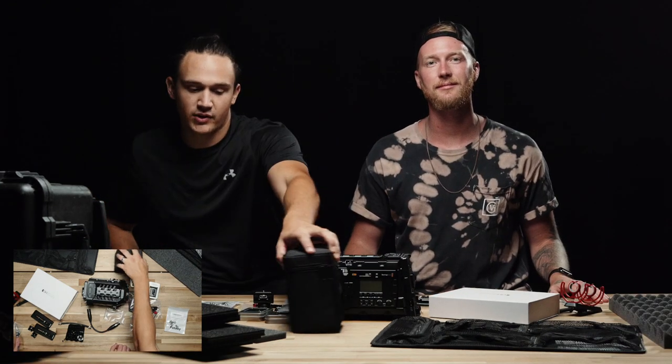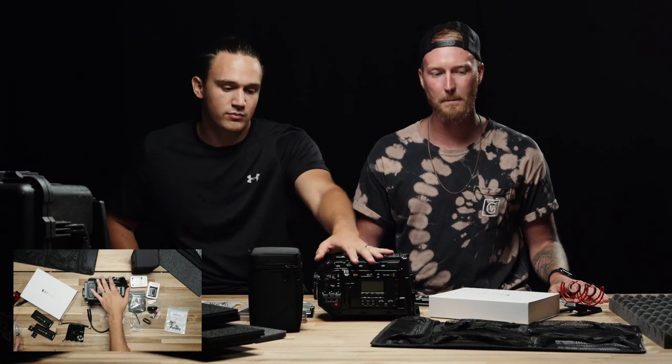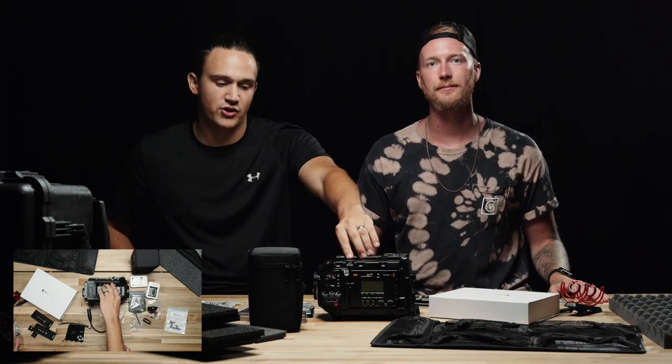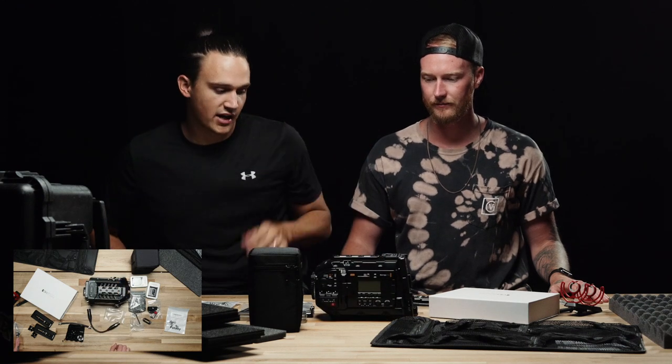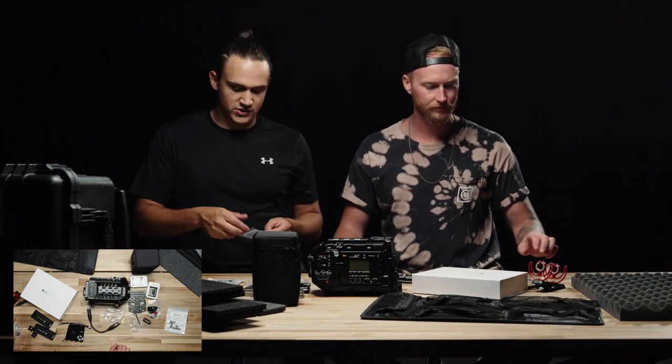We pretty much got everything that we needed to properly rig this URSA up. Obviously we are starting from scratch — just the camera. So yeah, we can start putting stuff on. Let's start with the top plate.